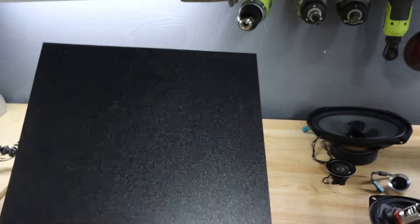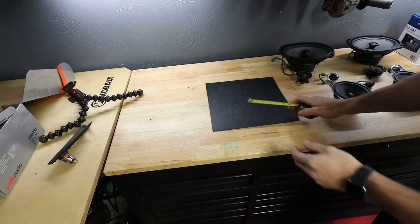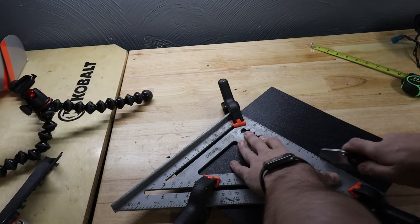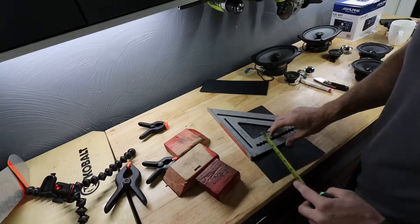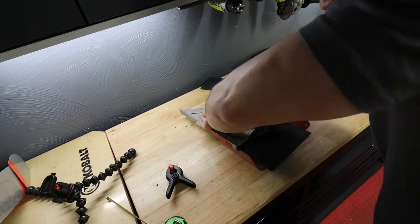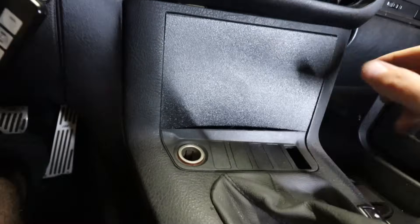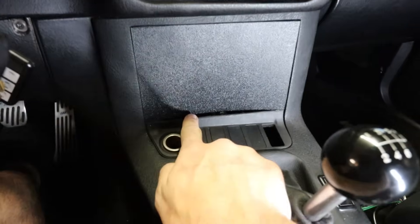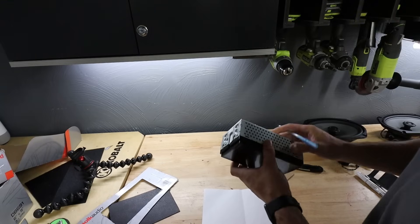My plan is to use some ABS plastic, bond it to that, and then the double DIN will sit in there. I've got to cut this, shape it, and get all that ready. Came out clean - I'm happy with that. Test fit - it's just a hair proud, but that's not bad at all. Looks like a delete panel. I need to figure out a way to bond it to make it all slide in as one piece, then we'll worry about cutting it out to fit the radio itself.